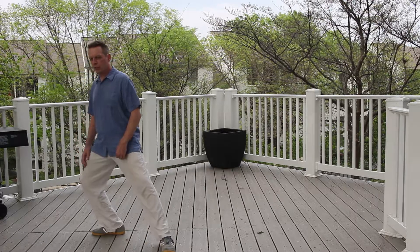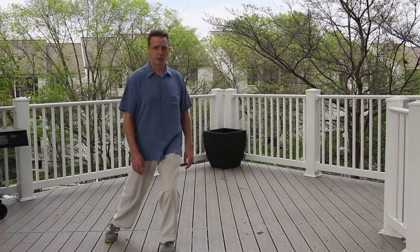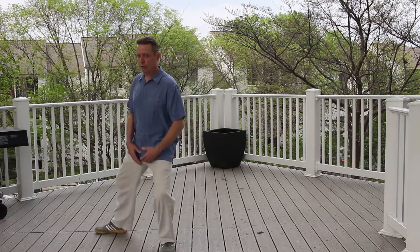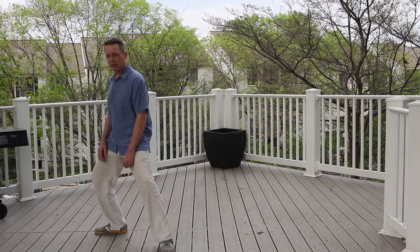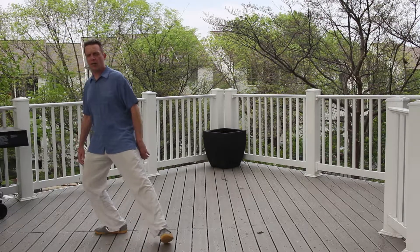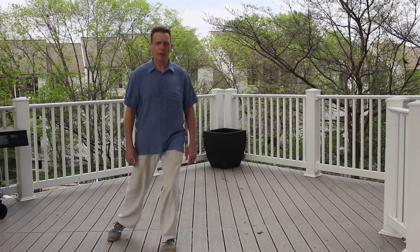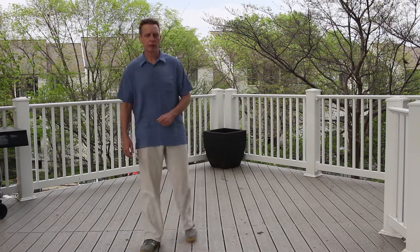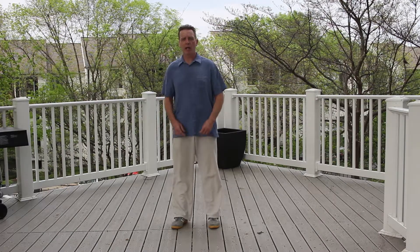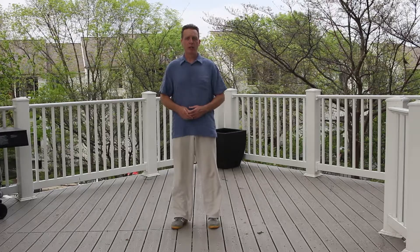You can continue to do this. It will improve your balance and strengthen your legs. Taiji is all about the legs — movement from the waist, but the strength is really in the legs, not in the arms. So practice this quite a bit until you get it down without having to think about anything, and your Taiji will improve that much better and more quickly. If you have any questions, please put them below the link or feel free to contact me at my email address, which is down below. Thank you very much.